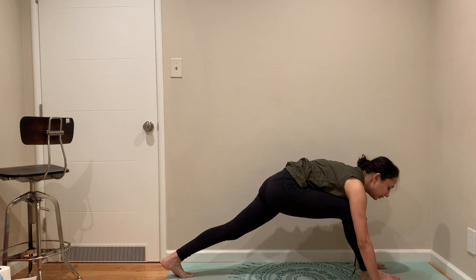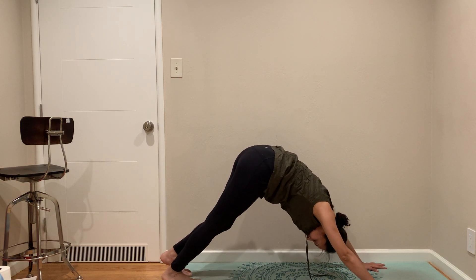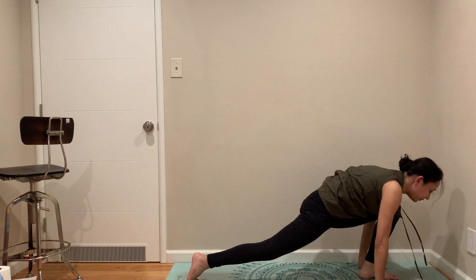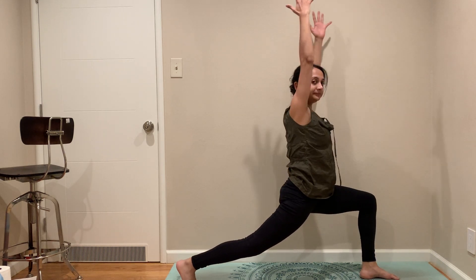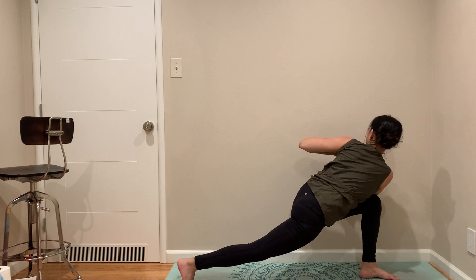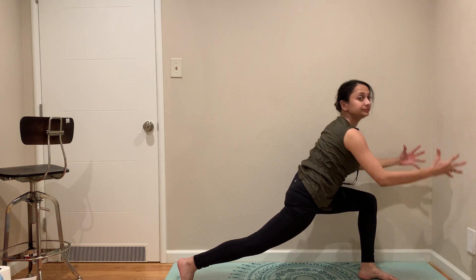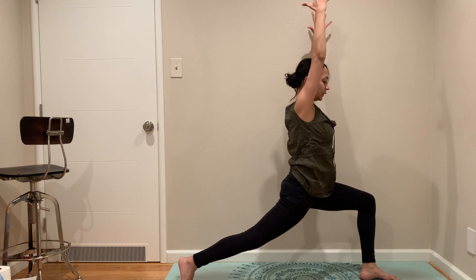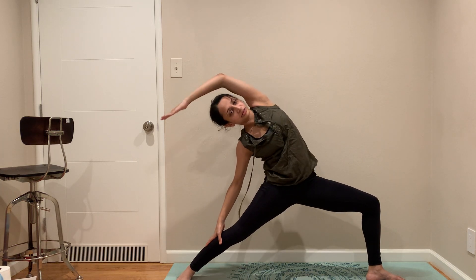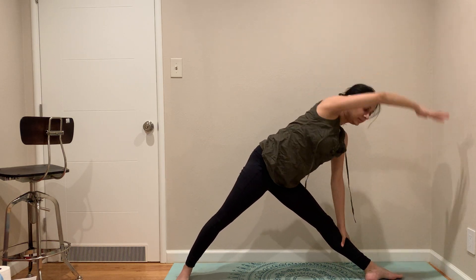We are going to come to plank, to Down Dog. Lift it up, nice leg forward. High lunge, lunge twist, lunge prayer twist. Kick up that beach ball. Warrior two, reverse your warrior, side angle, triangle. Come down.